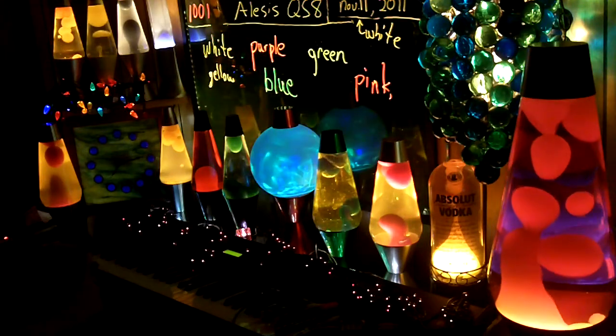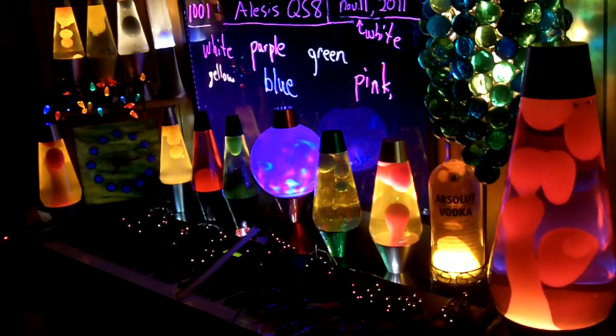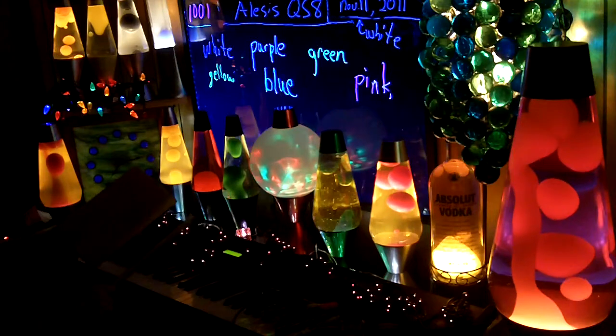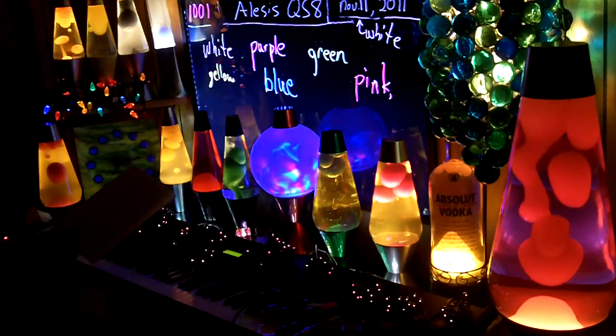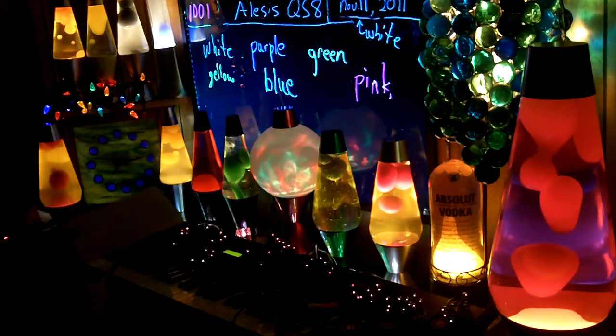This board is called a LED Lighted Writable Menu Board LED sign. I got it on Amazon and it's sold by Flashing LED Board. When you turn it on it comes up as a Flashing LED Board.